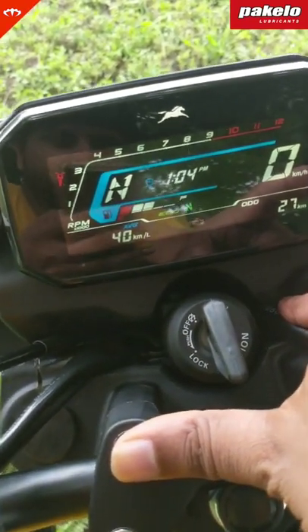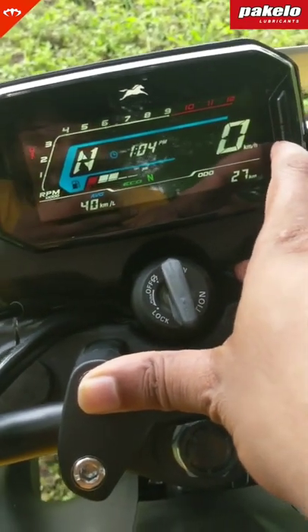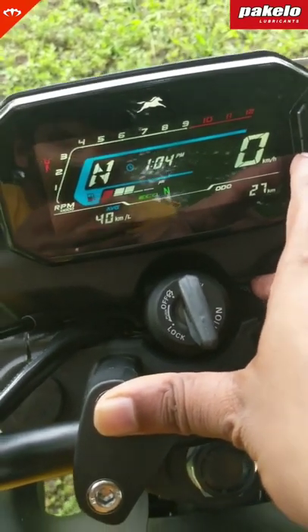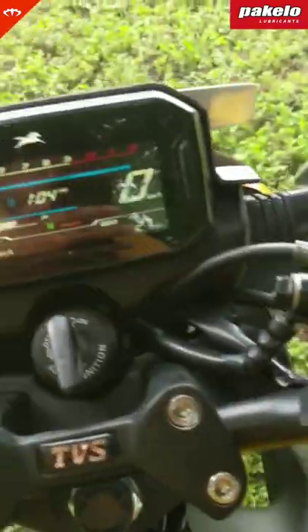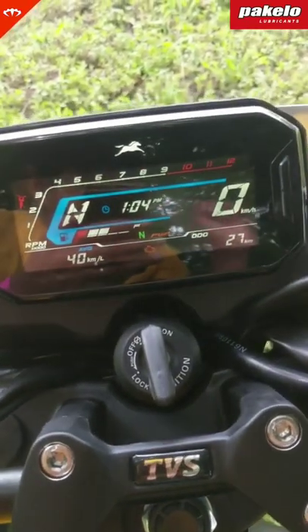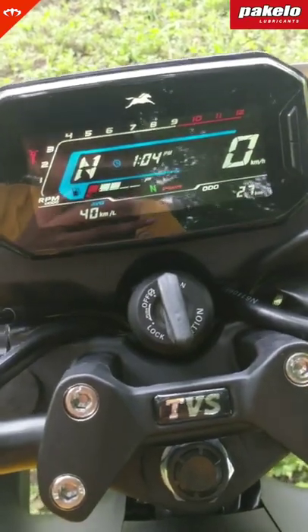This is after a lot of heavy-handing the throttle on the track, so mileage should be much higher in normal city riding and also much higher when you're in eco mode. There's eco mode and you tap this button and it goes into power mode. This is switchable even while riding — you just need to close the throttle and open up, and it changes the mode.